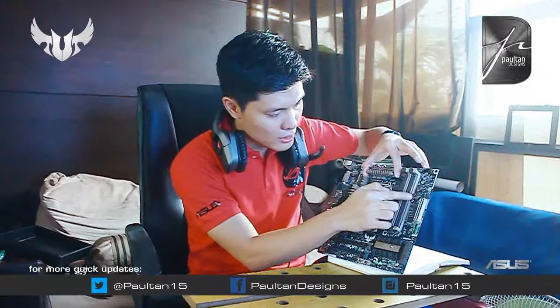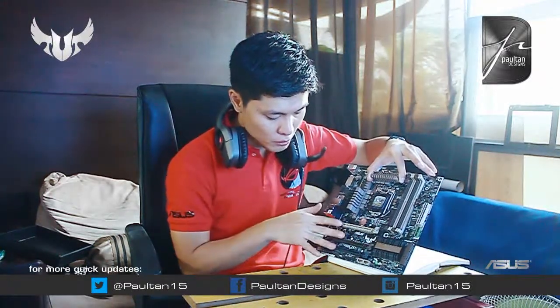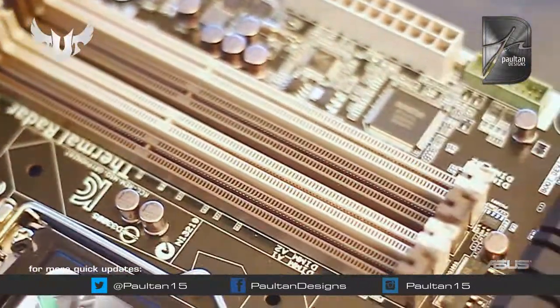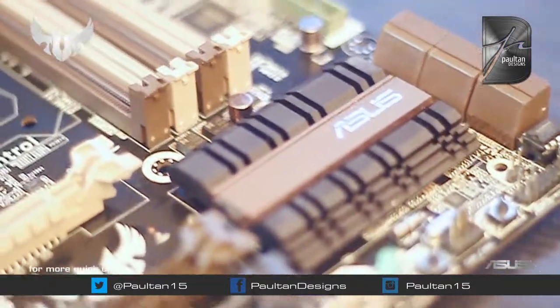Tapos, yung mga capacitors niya, kung titignan ninyo, yung black metallic capacitors ang ginamit. Ito yung tatlong PCIe niya. Ito yung DRAM slots niya. At ito yung bagong design nila pagdating sa Southbridge, which is gustong-gusto ko — para sa top pa. Ganda. Kasi makikita nyo na yan sa lahat ng top edition ngayon, pati yung Z87.